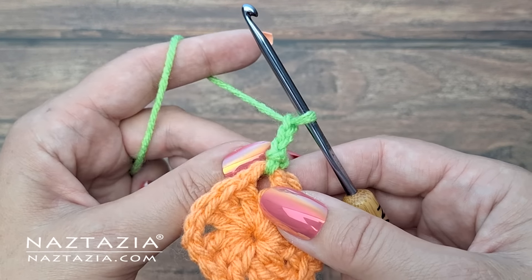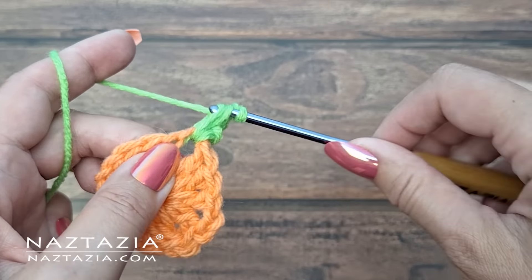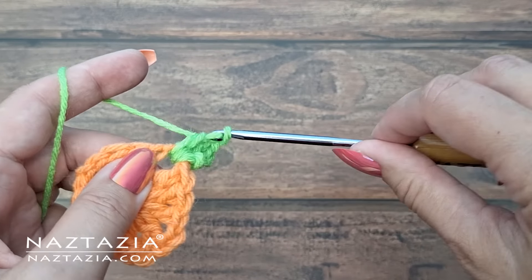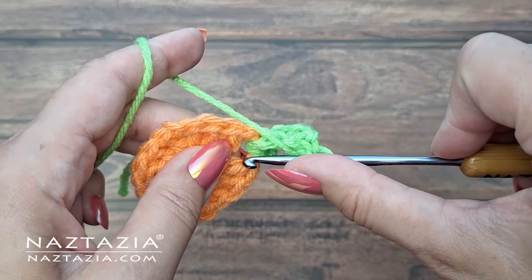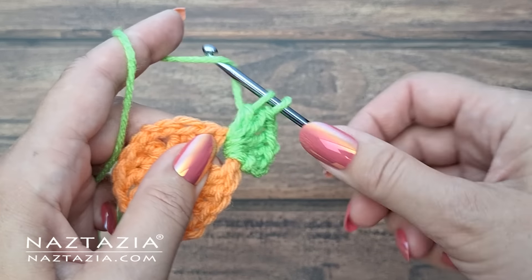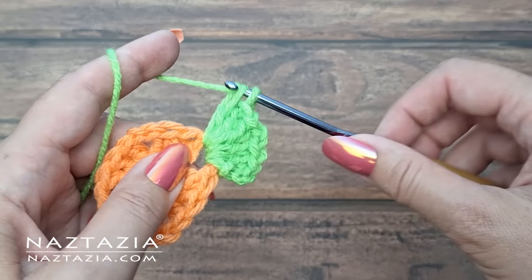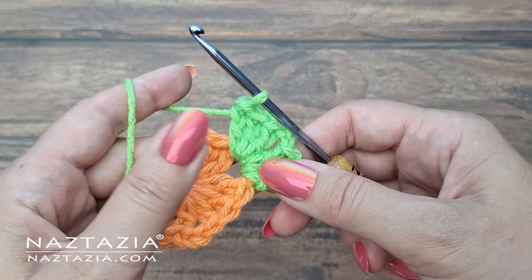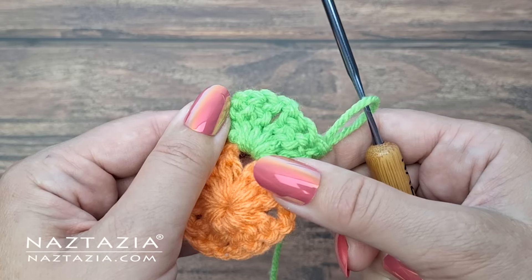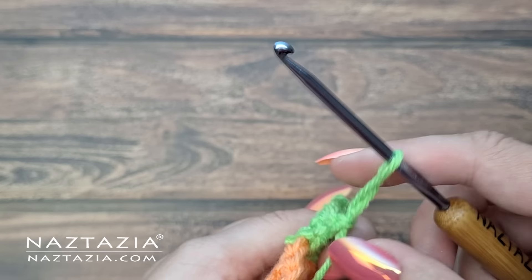I'm going to repeat the process that I did before with the initial chain stitch ring. In this corner I'm going to make my first set of three double crochet stitches using the chain three as the first one. And while I'm doing this I'm going to crochet over that beginning tail end as I work. Then I'll make a chain two and begin crocheting my next set of three double crochet stitches all in that corner space. Once I have crocheted my stitches I'll trim the excess yarn that's been woven securely in place.